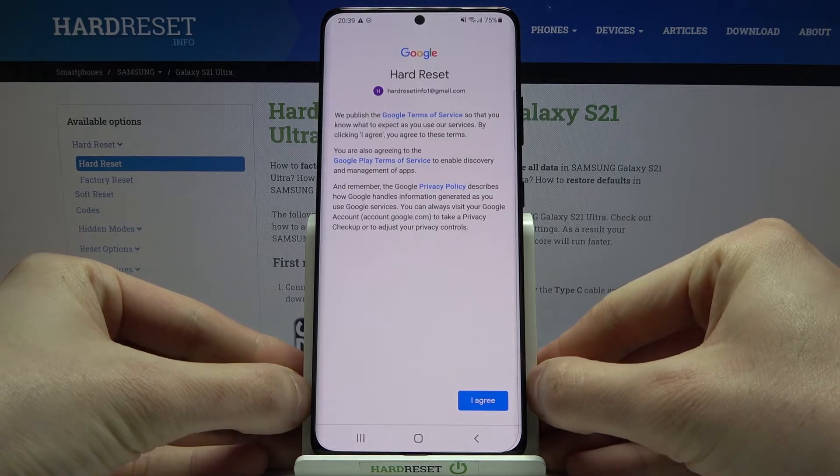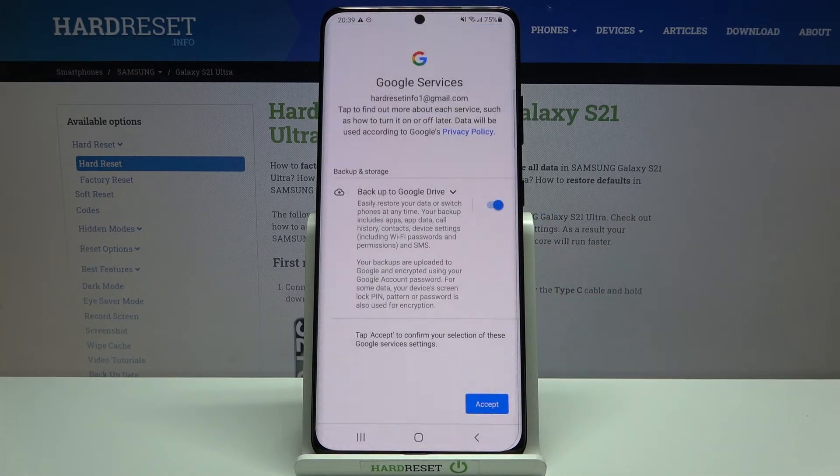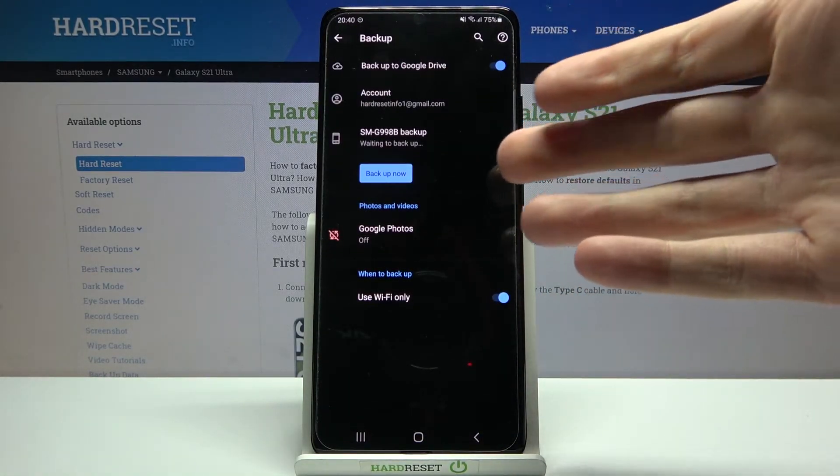Then you will have to agree with Google's Terms of Service and Privacy Policy. At last, what you have to do is to tap Accept, and now your device will be ready for backup.